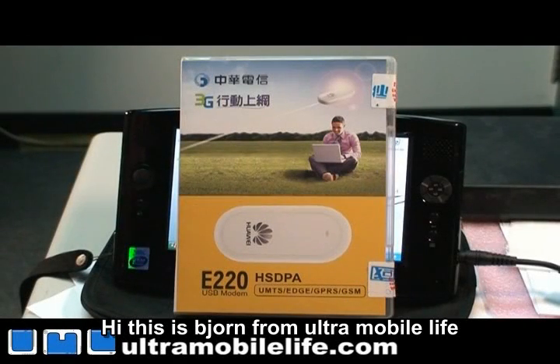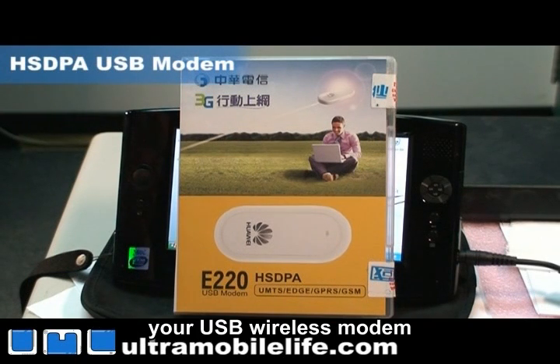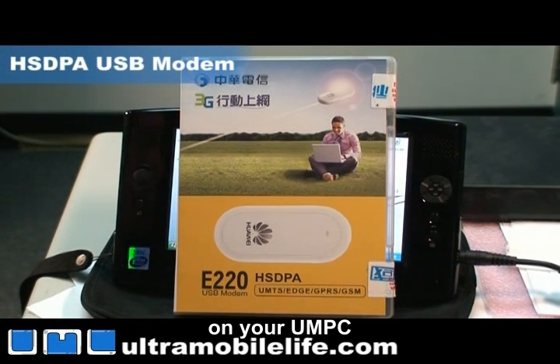Hi, this is Bjorn from Ultra Mobile Life and today we're going to talk about how to install your USB wireless modem on your UMPC.